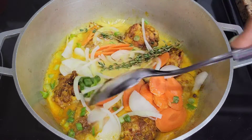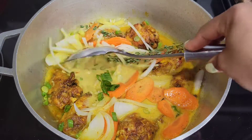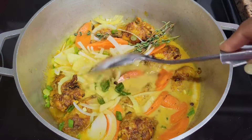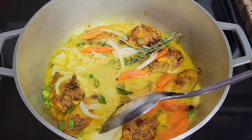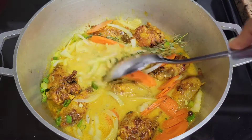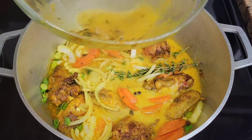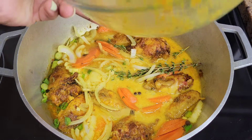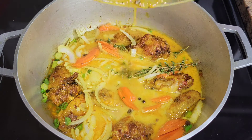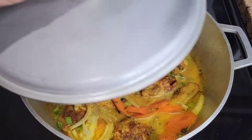If you don't want these veggies in there you can just use scallion, scotch bonnet, and garlic, but I like to have some carrots and onions as well. All the ingredients are listed in the description box below the video. I also like to pour a little water into the bowl I seasoned the chicken in — so all the seasoning left in the bowl goes into the pot — then we're gonna cover this and allow it to simmer.